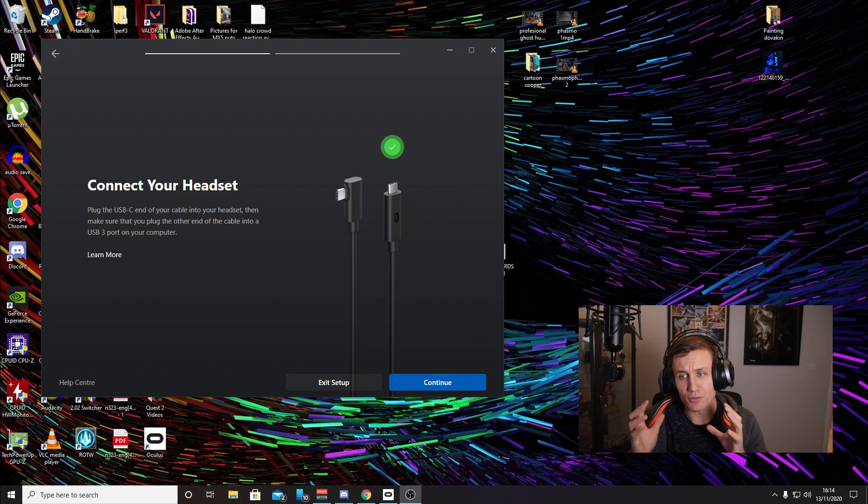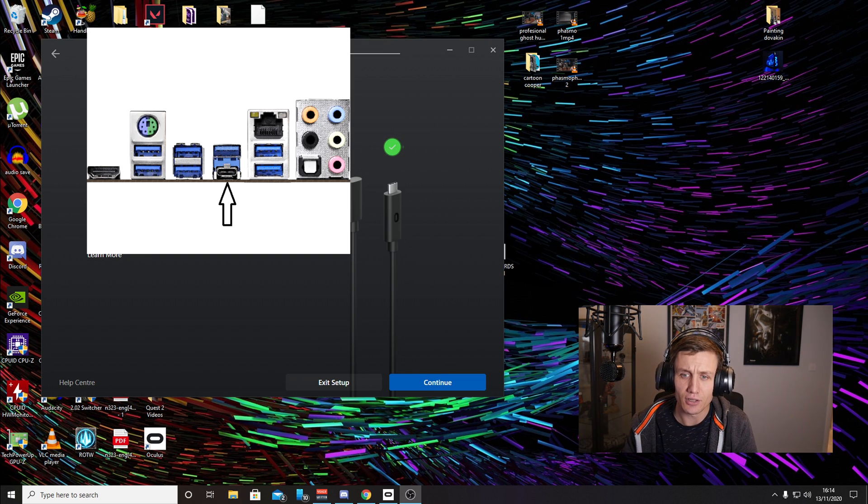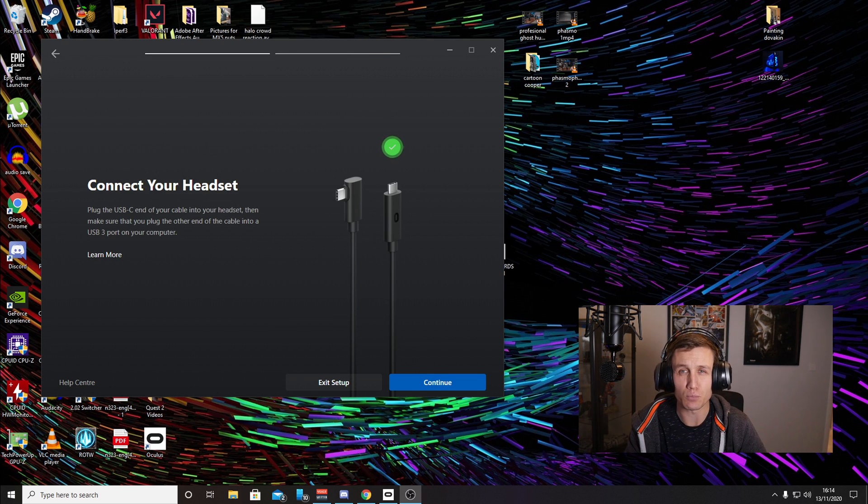Now I need it connected to the PC. I've got the X470 motherboard, which is AMD. On the back there is a Gen 3.1 USB Type-C connector, and I thought that would absolutely work with the Oculus Quest Link Cable.